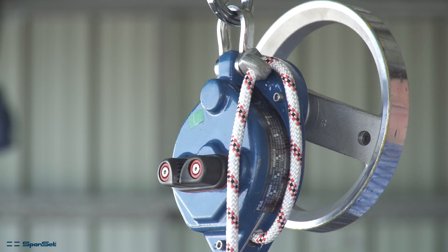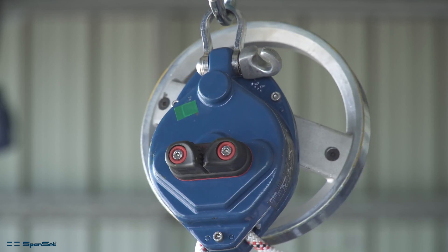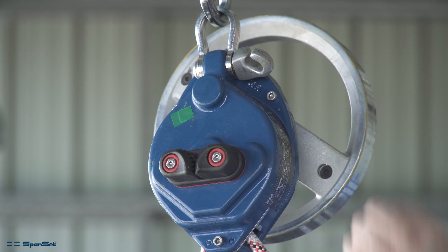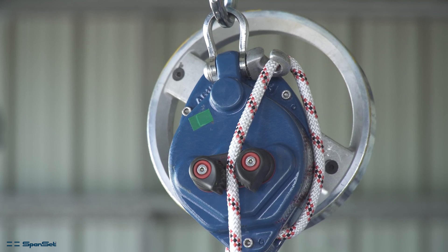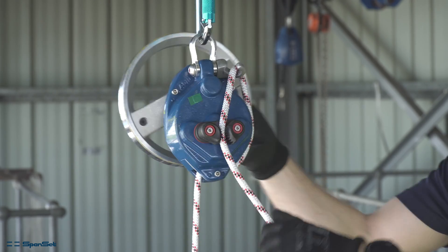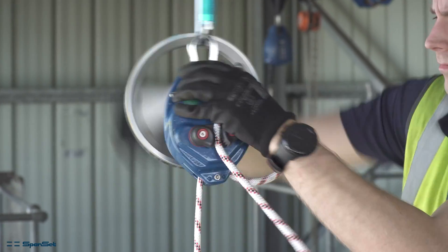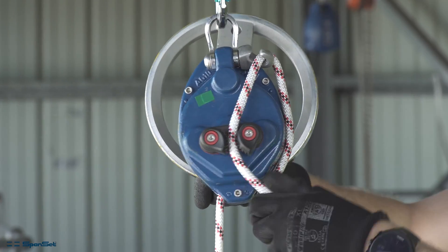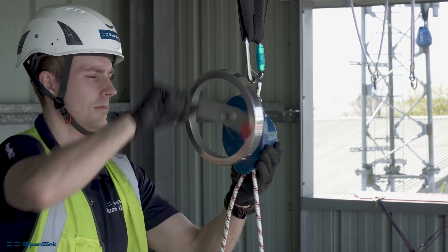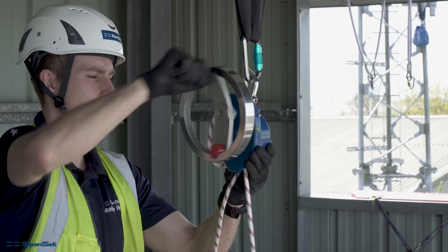The rope must feed over the hook from the front or wheel side of the device towards the rear. The rope can then be placed into the locking cam cleat. When it is in the cam cleat, the user is able to use the control wheel to lift a casualty. The handle can be folded out to allow for more efficient lifting if needed.